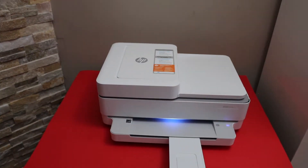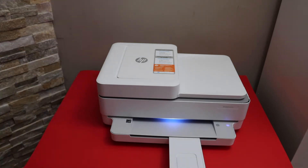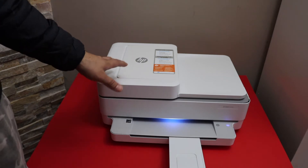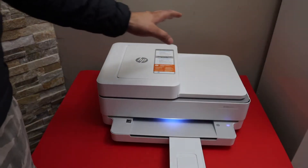In this video I'm going to show you how to do the Wi-Fi Direct setup of your HP NY6430E printer, so we will connect it with the Wi-Fi network of our home or office.